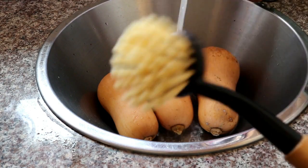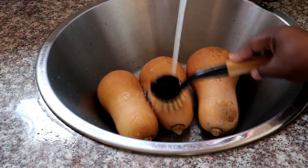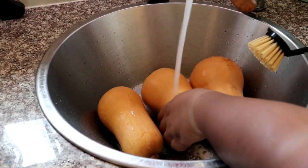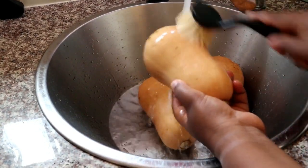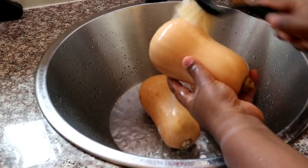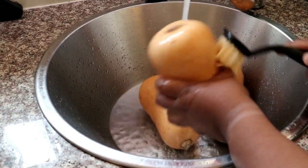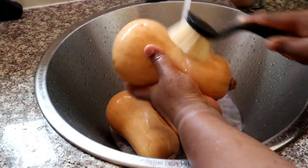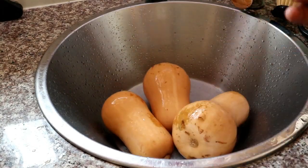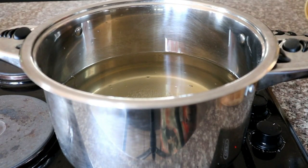We're going to put the mince aside and go ahead and prepare our butternut. I'm going to be washing and cleaning my butternut because I'm going to be serving this with the skin on and I intend for the skin to be consumed. I'm using a brush to scrub the butternut on all sides under running tap water, just to make sure I get rid of any impurities.